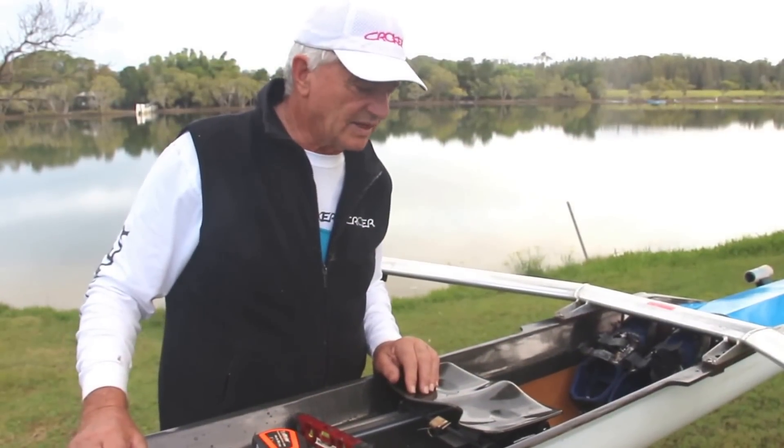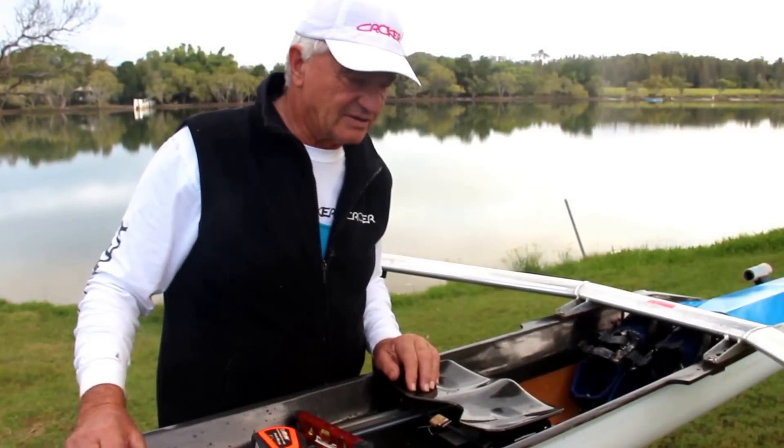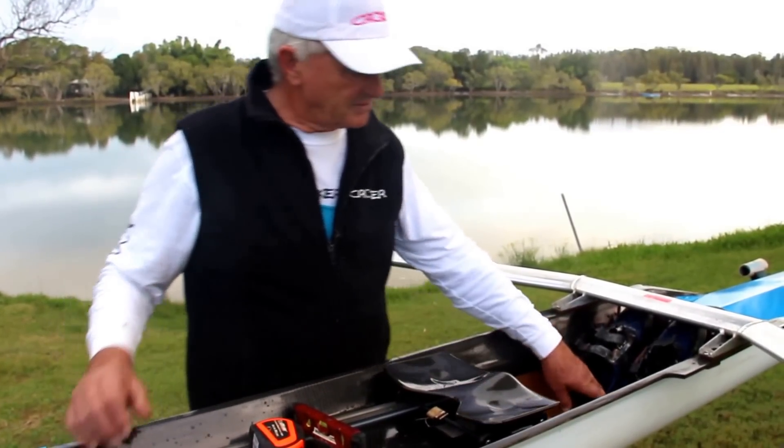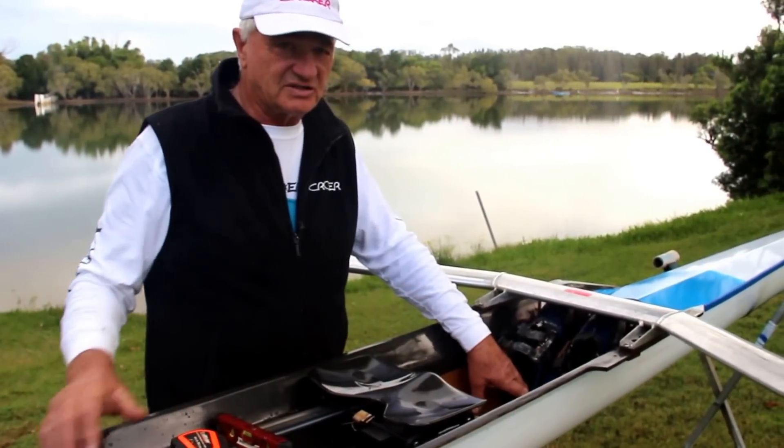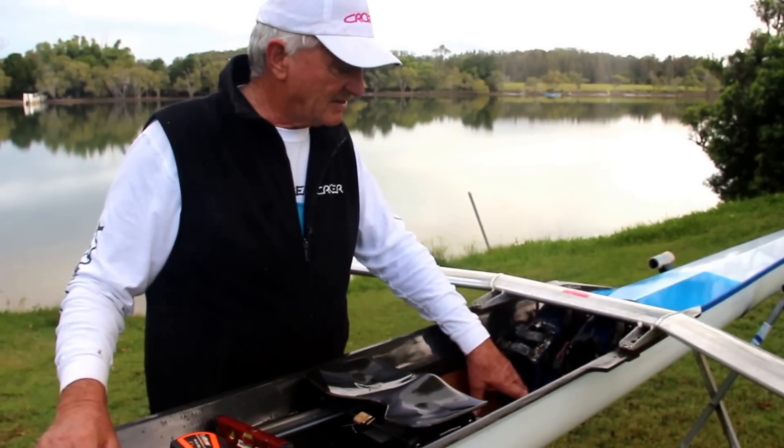Hi guys. Looking at height of heel cups and angle of stretcher. Put your heel cups down and if you measure the degree, 42 degrees is pretty near average for all us athletes.